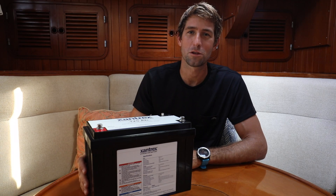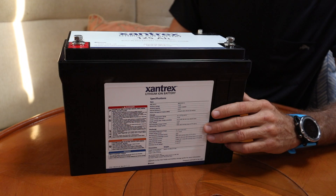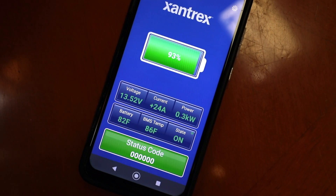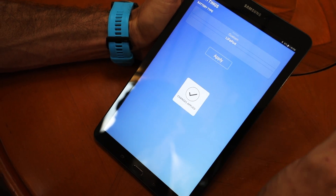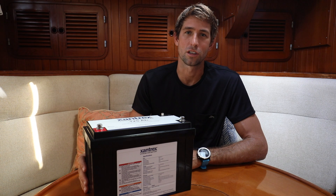A couple of the key features on the Xantrex battery are its built-in BMS, or battery management system. Not only does this enable Bluetooth so that you can view all the relevant data from your smartphone or tablet, but it also helps protect the battery from things like high voltage, low voltage, high or low temp, and short circuit.